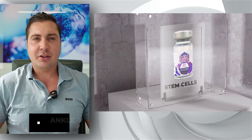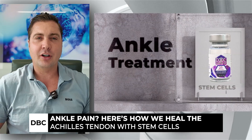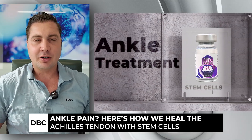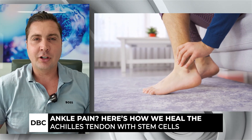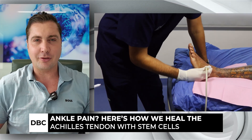How to avoid getting surgery on an Achilles tendon. I'm Josh with Dream Body Clinic and this is an injury we see pretty often. Luckily it's usually a partial tear, but if you partially tear your Achilles tendon you're gonna feel it. It does not feel good — it's gonna limit your exercise, your sports, your mobility. It's not fun.